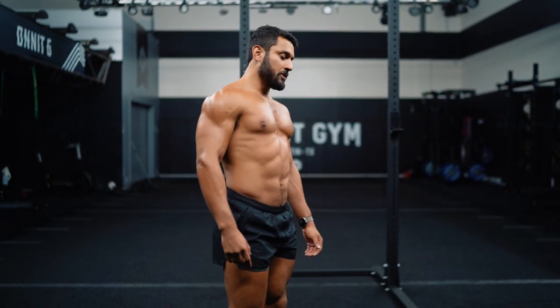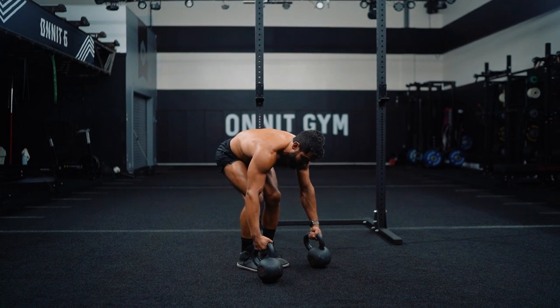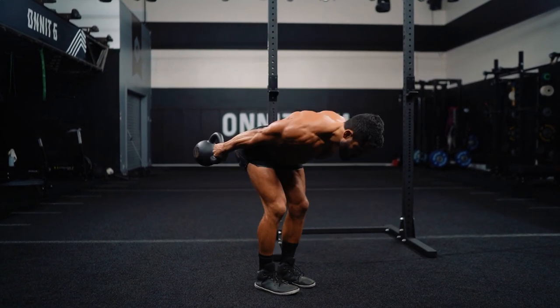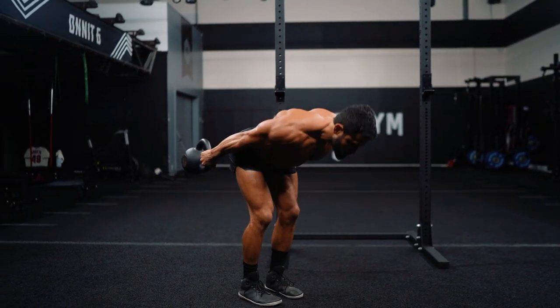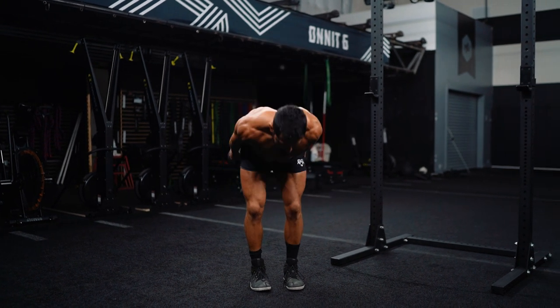As many rounds as you can in 10 to 15 minutes — that's usually enough to hit at least three rounds. Here we go. We're gonna go outside the leg swings — nice proud chest, hinge at the hips. Powerful reps, narrow stance, make sure I don't clip my knees. One, two, three, four, five, six, seven, eight, nine, ten — five more — eleven, twelve, thirteen, fourteen, fifteen.